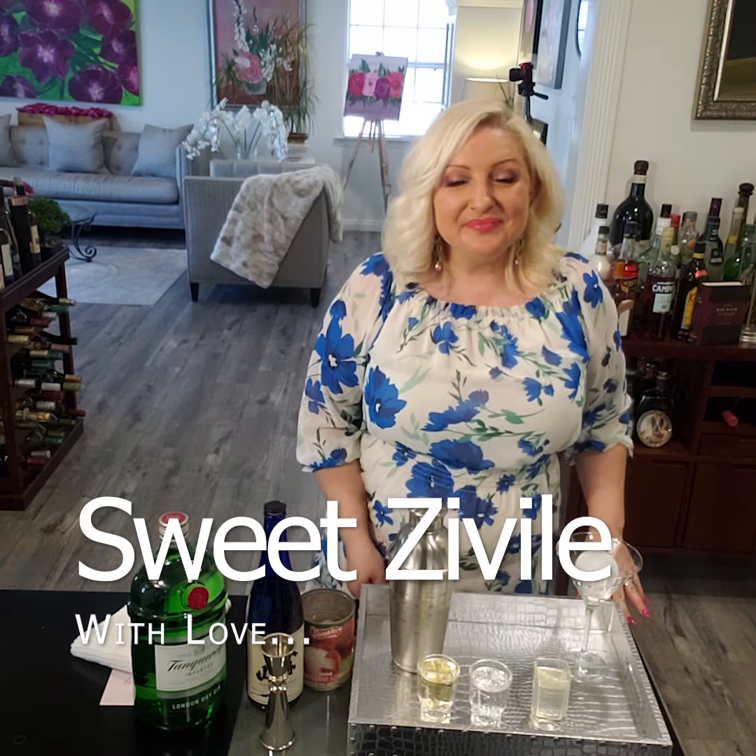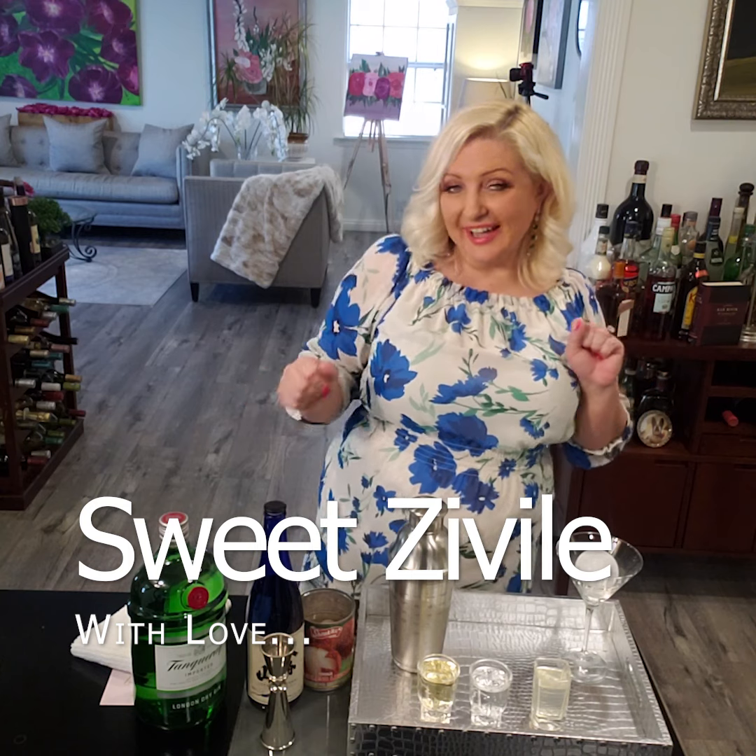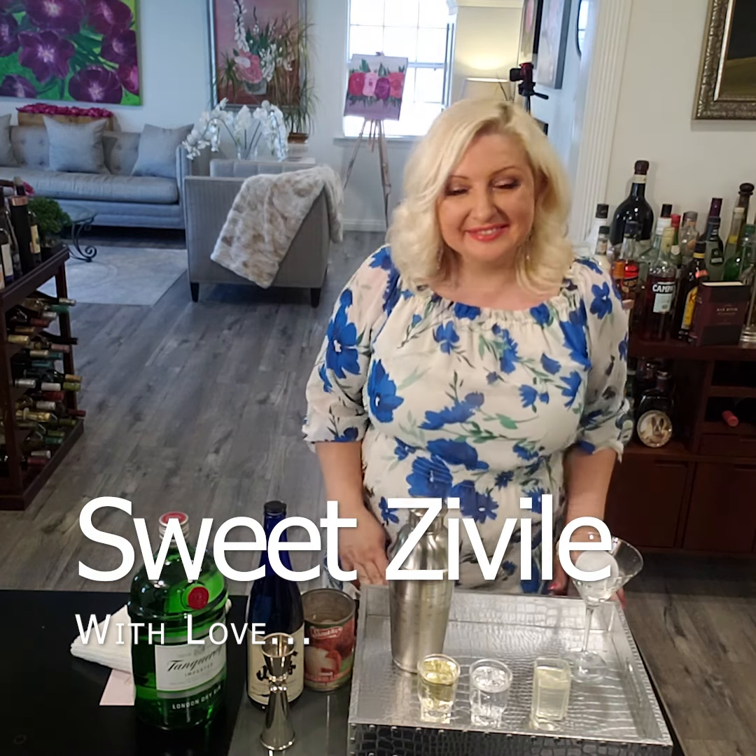Happy Thirsty Thursday! Are we making some oriental party? I got you covered with the drink. Today we're making lychee sake martini. Sounds good?